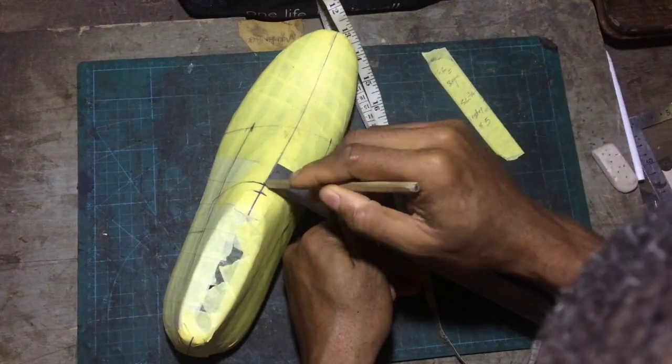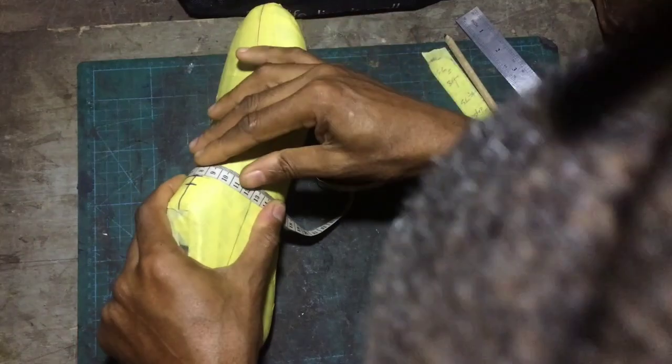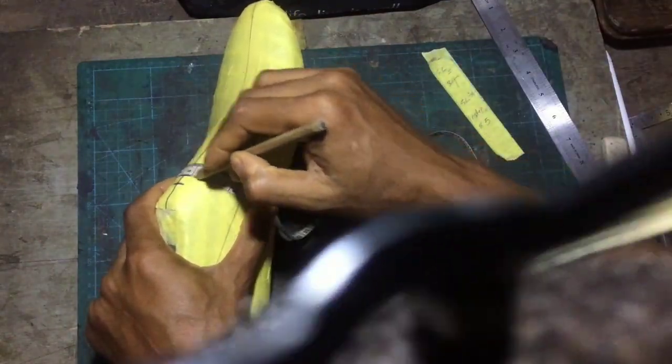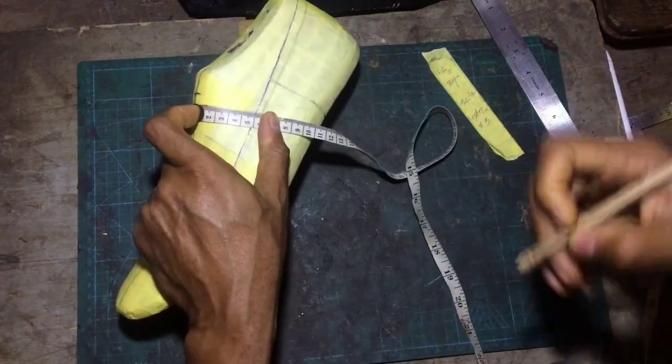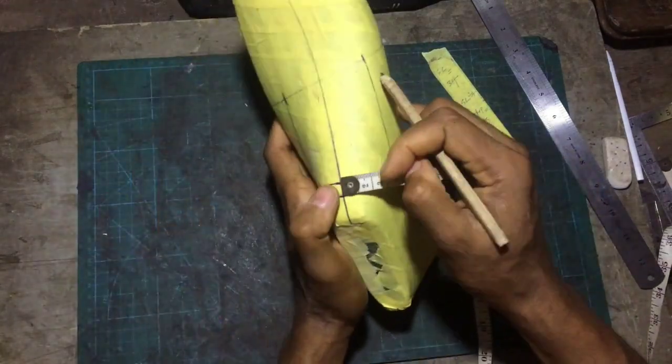Exactly the same thing that I did on the lateral side I'll do on the medial side — draw my 90 degrees towards the top line, then measure in my 4 cm on both the lateral side and my 4 cm on the medial side.